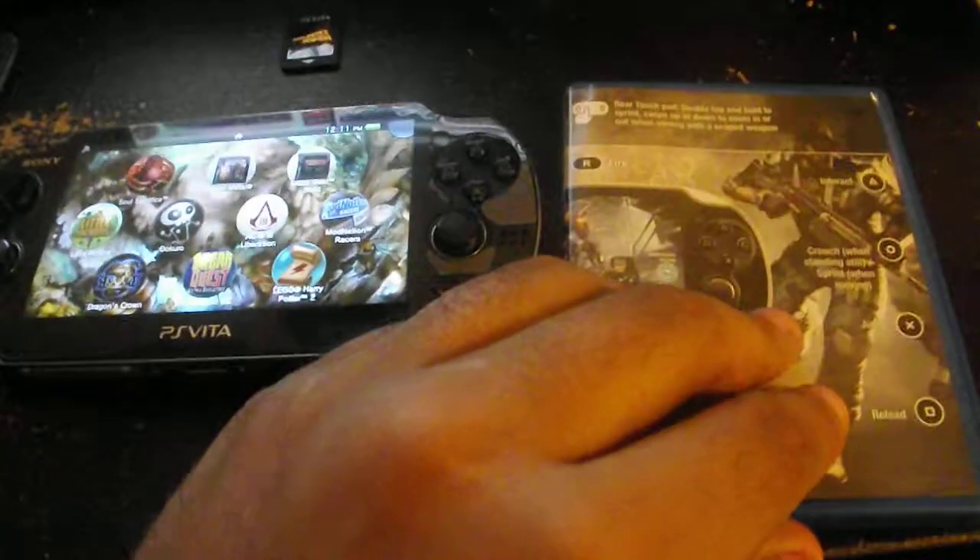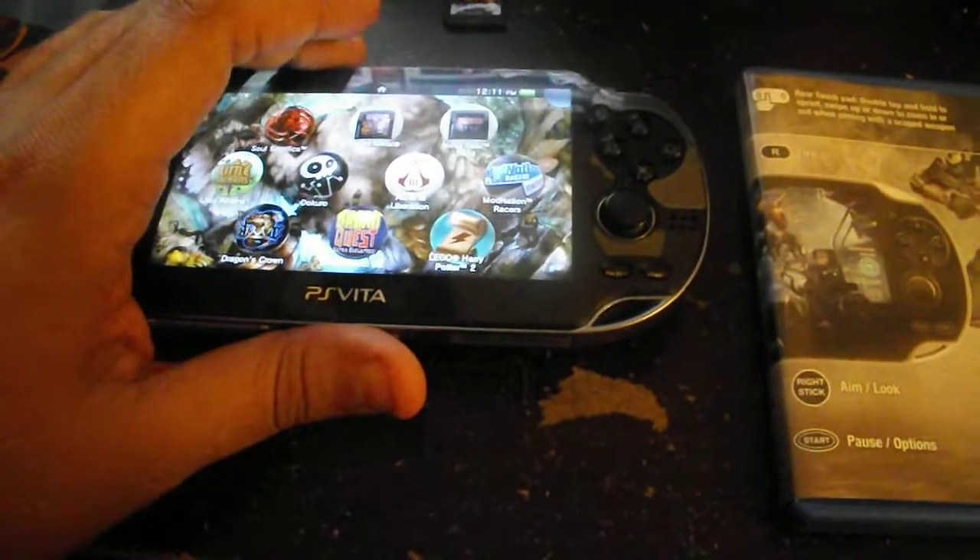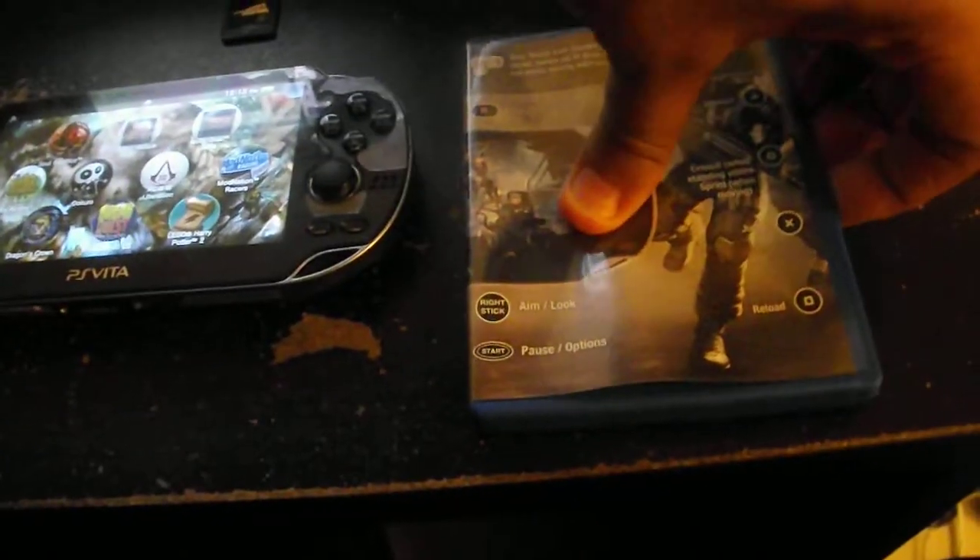What's up guys, this is Primetime2 and today I'm coming to you with a couple of pickups. Today I picked up a Killzone Mercenary, and this is the main reason why I'm doing this video.